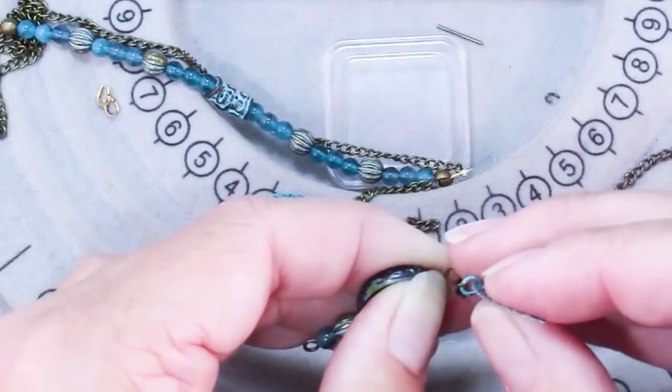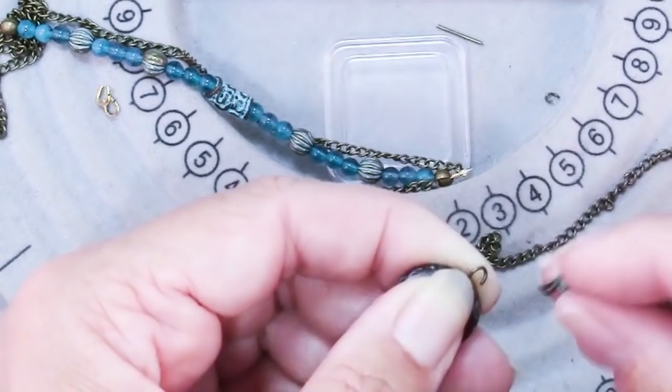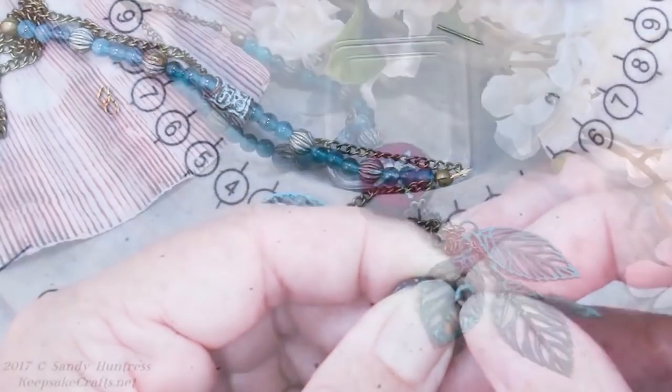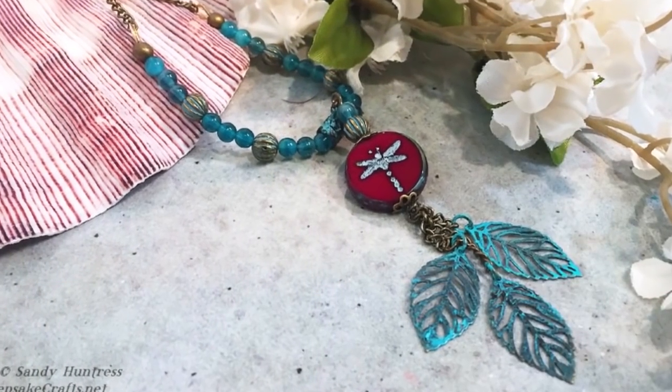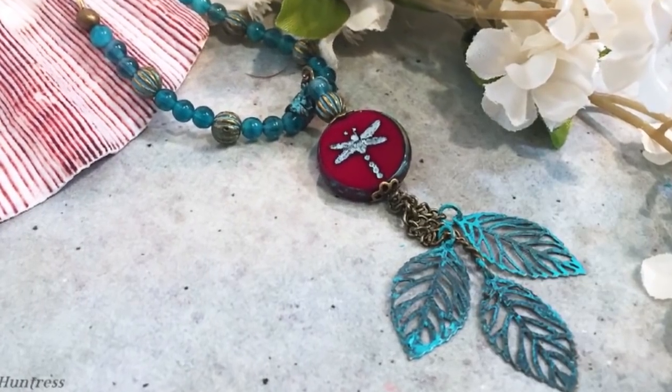I hope you enjoyed this video, and even if you don't have these exact materials, I hope this has given you some ideas for ways to use maybe a smallish pendant that you have in your stash. Happy creating. Bye bye.